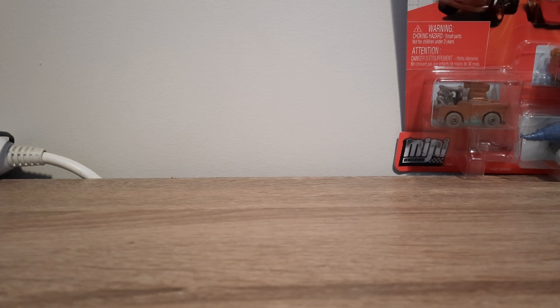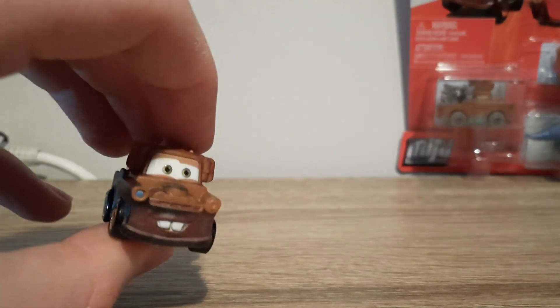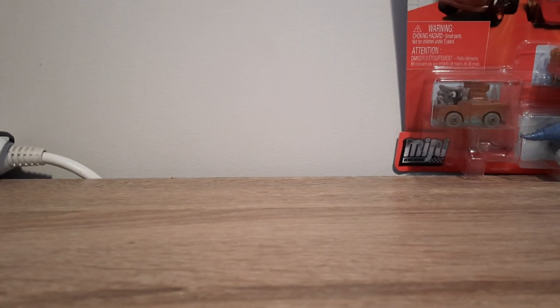Let's get these out. Here's Mater — no one cares about him, just the same as normal Mater. At least they had the sense to just call him Mater, not Roadtrip Mater.